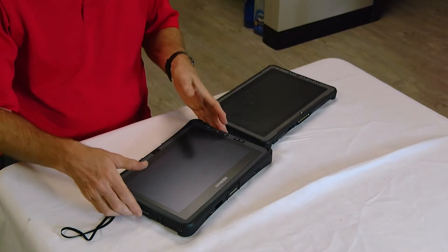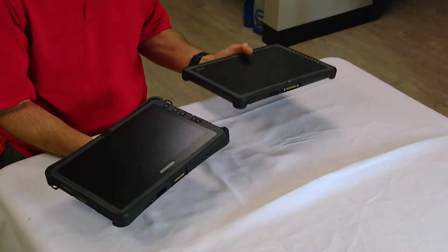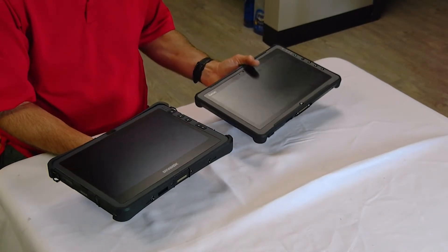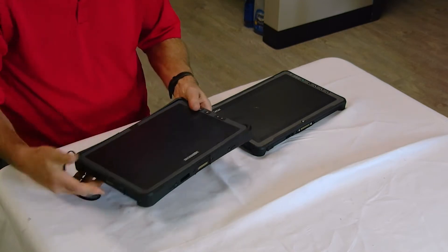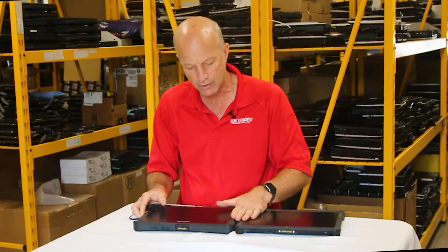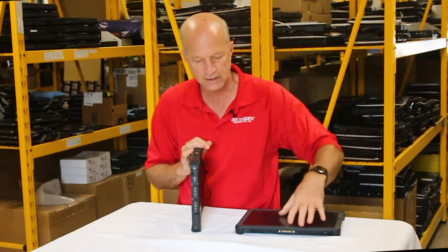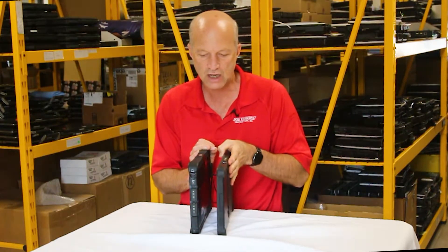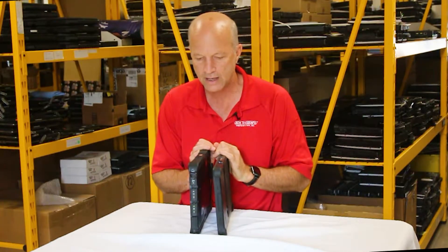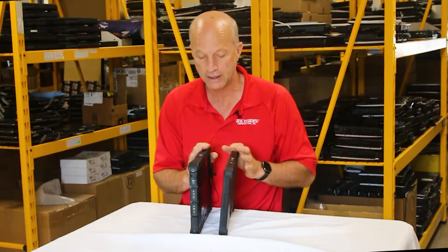Weight-wise, the Duribook is slightly heavier than the GTAC, and I think most of that's because of the size of the screen. But if you notice when I set it on the table here, thickness-wise — take a look — the GTAC is just a little thinner than the Duribook, not by much, just a little bit.